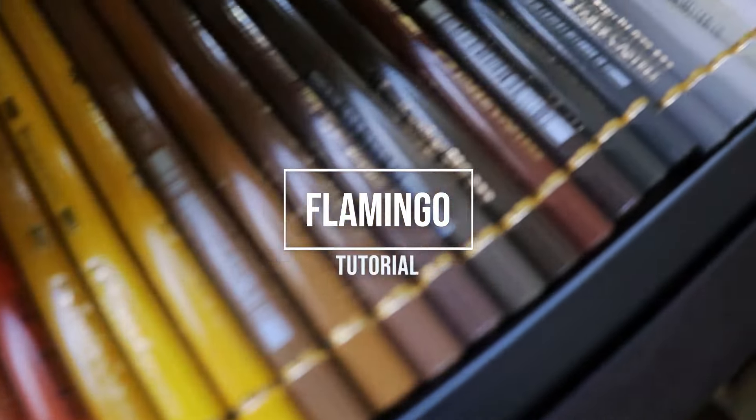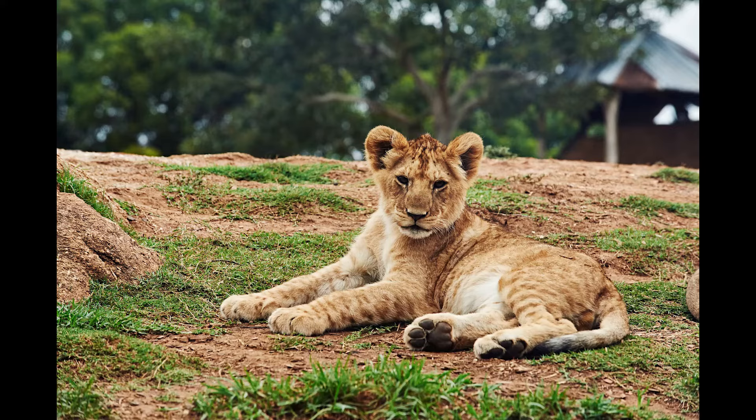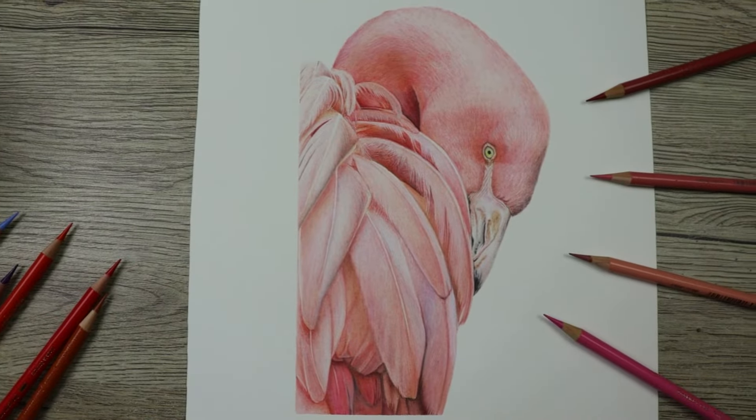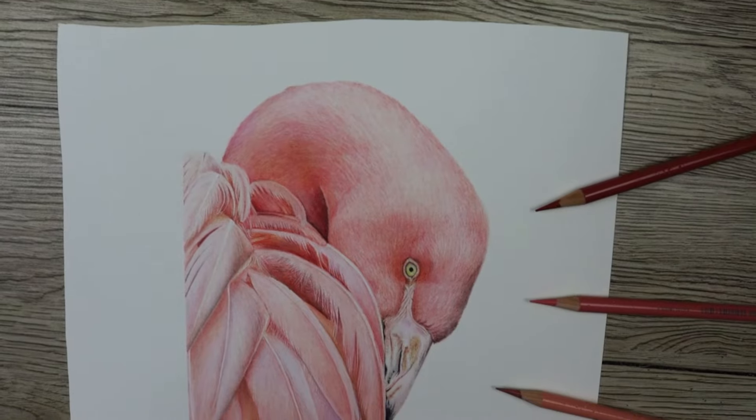Hi guys, welcome to my channel. So on my Instagram recently I put up a vote of what I should draw next between a lion cub and this flamingo. The flamingo won with quite a few votes, so giving the people what they want — this video is explaining the process of completing those soft pink feathers.